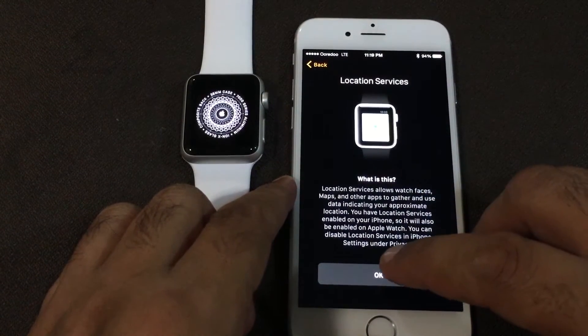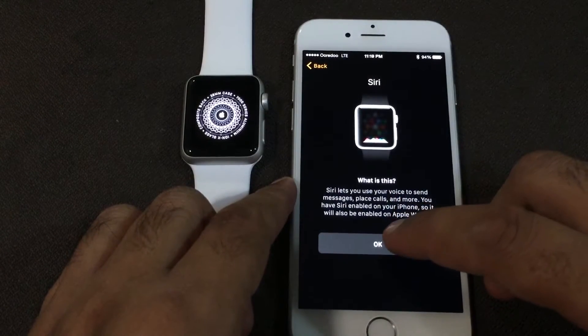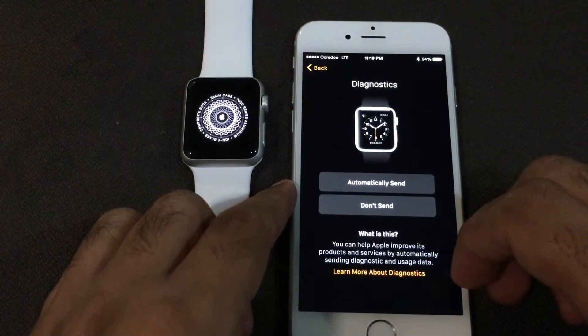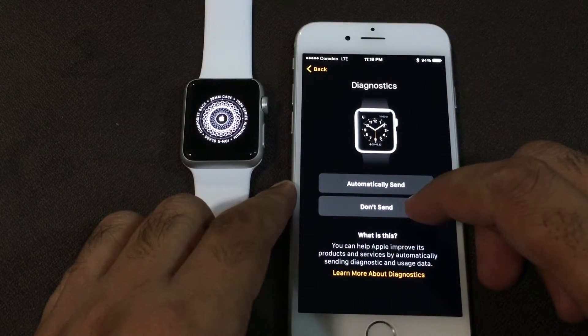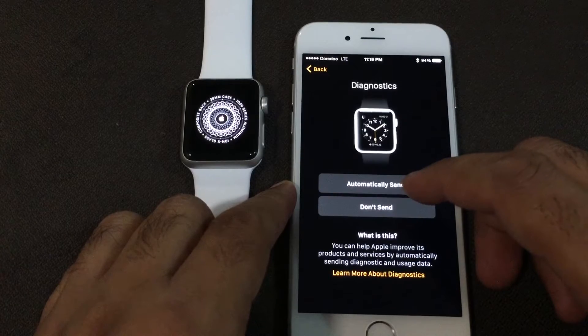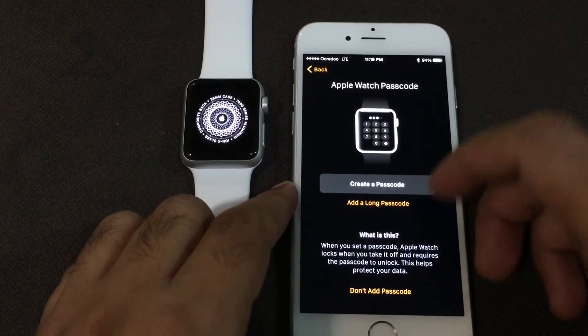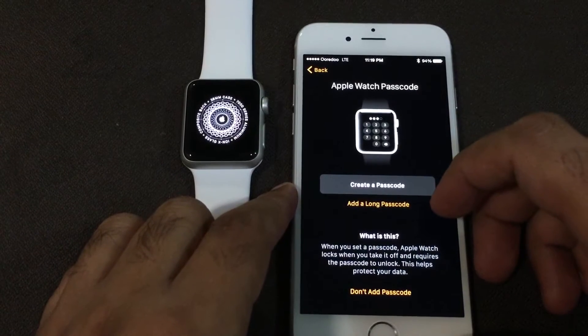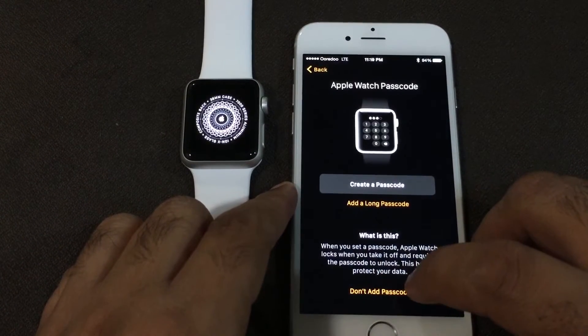Next we have Location Services, then Siri, and then some information and Diagnostics settings. If you want to send diagnostics data to Apple, you can send it automatically. For me, I'll select Don't Send. You can also set up a passcode if you want.